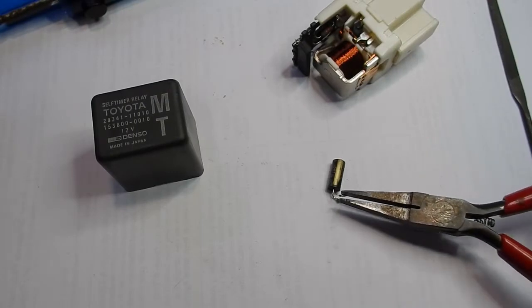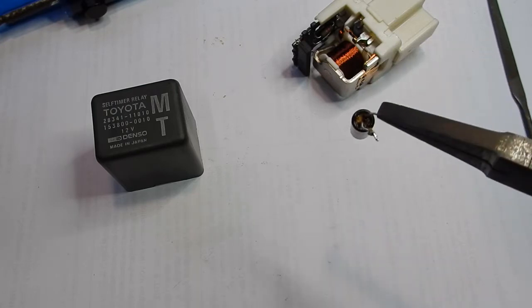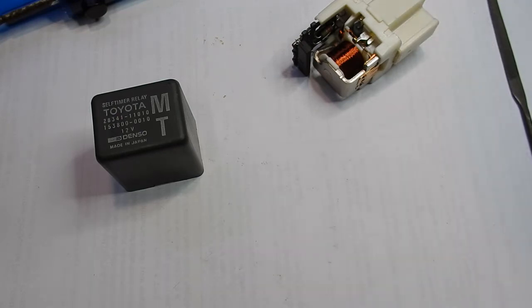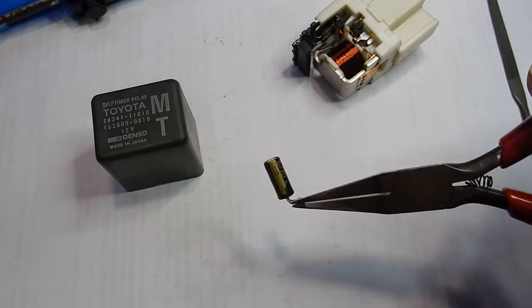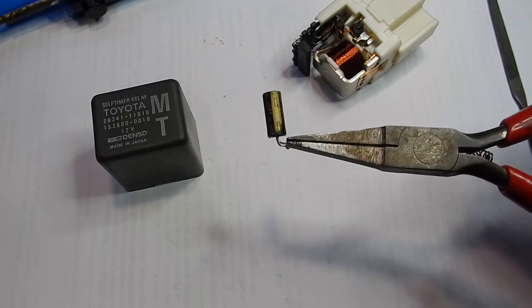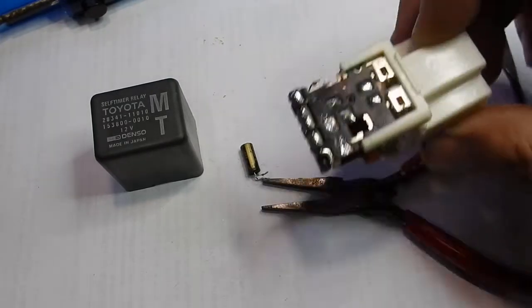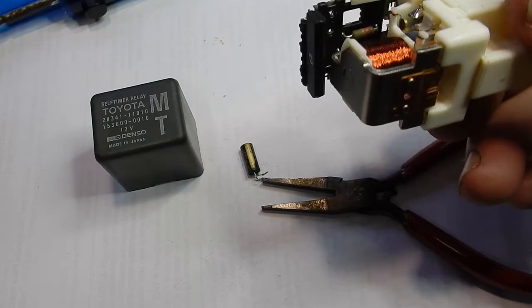I've pulled that capacitor out. There it is. There's liquid coming out the base of that capacitor — it looks like it's a 10 microfarad, 25 volt DC working voltage. It has a 125 degree temperature rating, which might be the issue, but I'll find something close enough and put it in and see how it goes. I'll also touch up some of the solder joints on here — there was some stuff that looked a little bit dodgy, not just the stuff I've desoldered but some other joints around that.